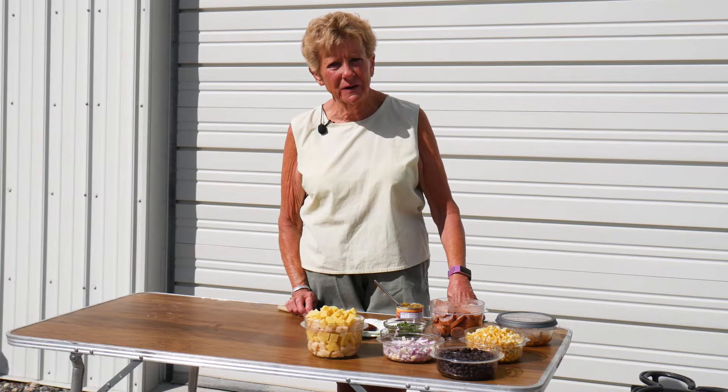Good morning. I'm Tamara with Wyoming Dutch Oven Cooking. Welcome to our channel. We're doing another wonderful, fun meal today — a one-pot meal. We had to change our location. We're back here in Wyoming and Mother Nature's not cooperating.